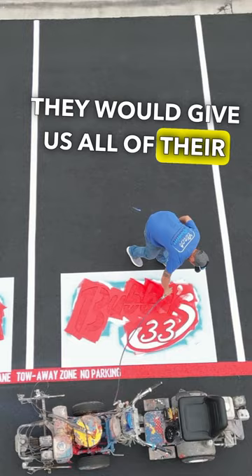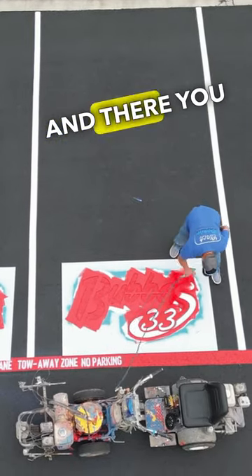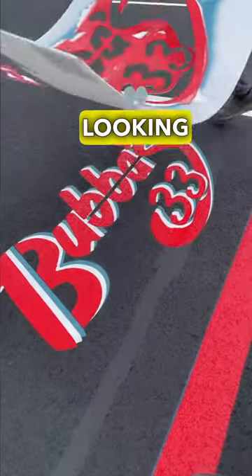The customer came out to see how the project was going and they were so excited that they said they would give us all of their properties to stripe as well. And there you have it — perfect 3D looking stencils.